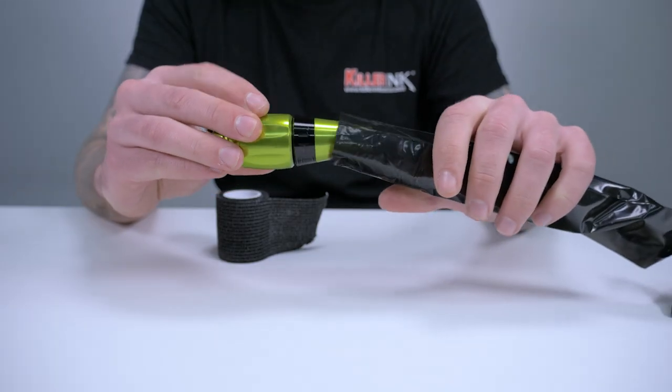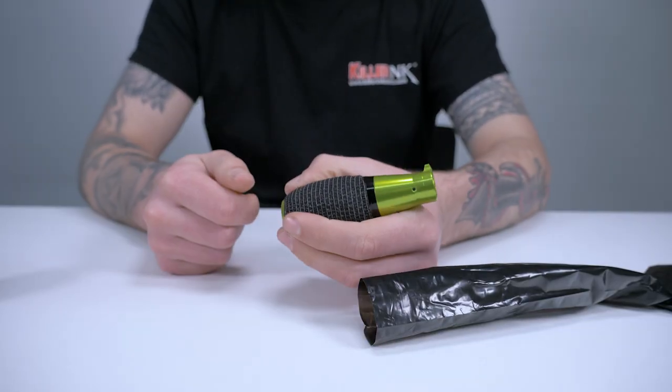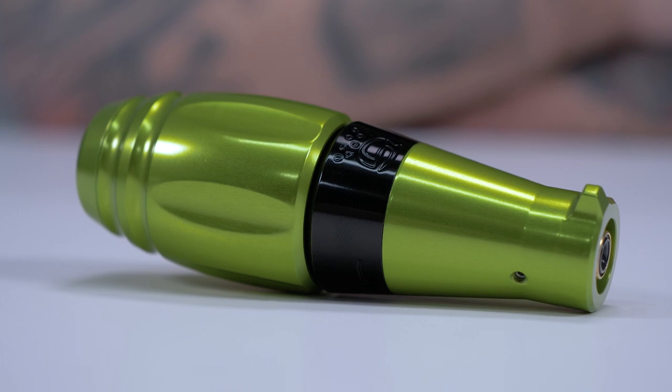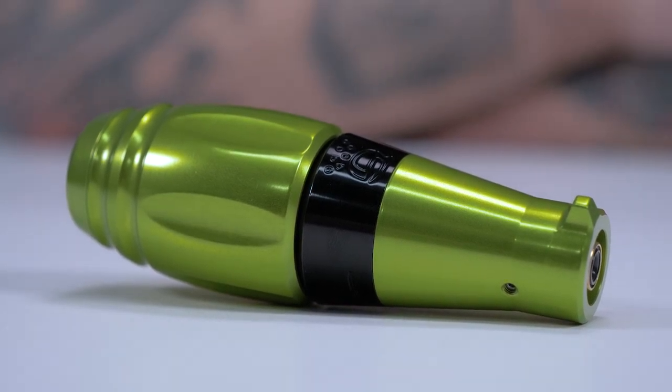The pen-like shape of the Thorn makes it very easy to wrap and cover for hygiene purposes. It also has an anti-roll design to keep it on your workstation and not rolling off onto the floor.